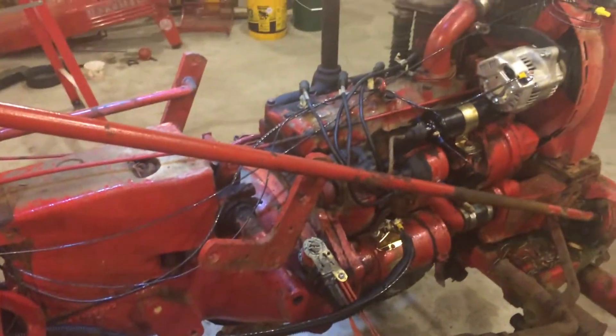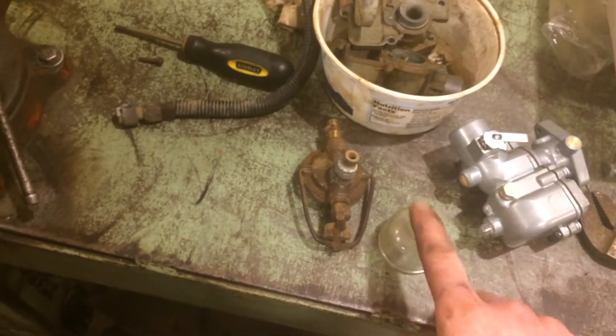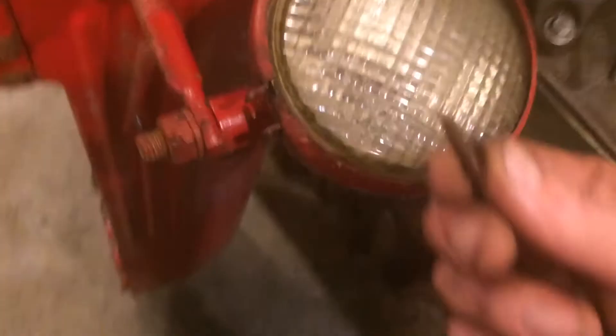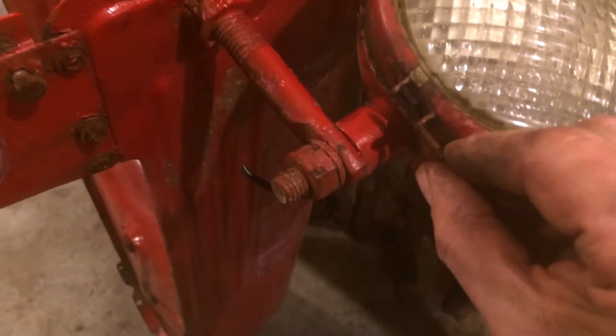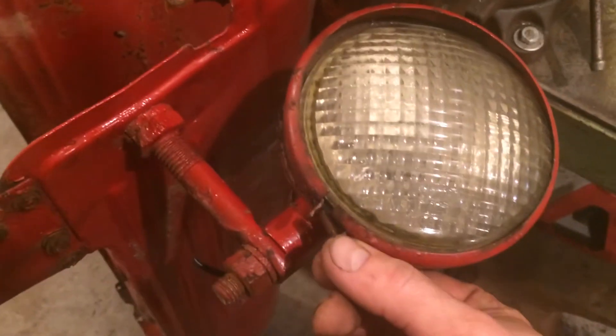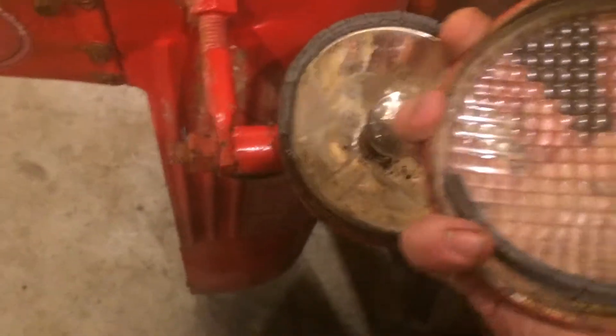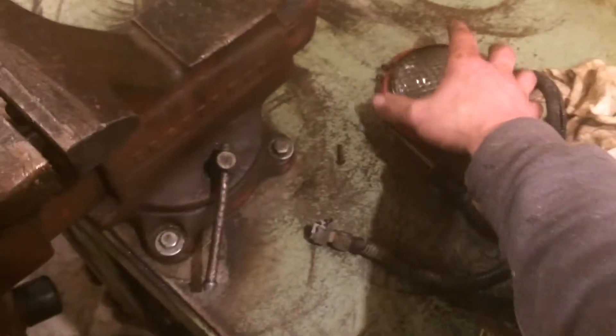I've got the hood standing up where I can get to the headlights easily. I'm also replacing the sediment bowl — the housing on it busted, so I'm putting on another used one I have. For the headlights, there's a screw that goes through the bottom of the clamp, threads into the other side, and cinches the clamp down on the housing. You don't have to back the screw all the way out, but I did because mine's all cruddy. You spread the clamp apart and it holds the lens, weather strip, and the whole assembly together.